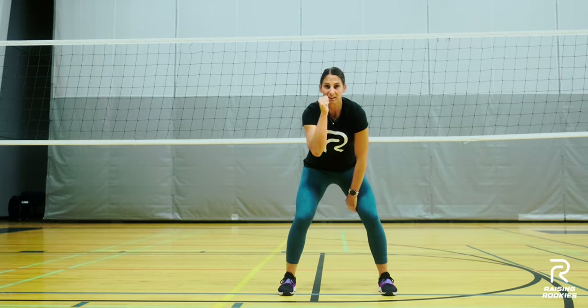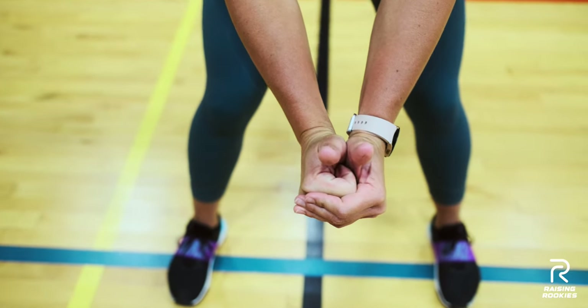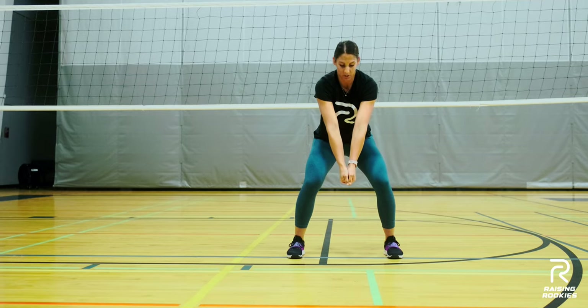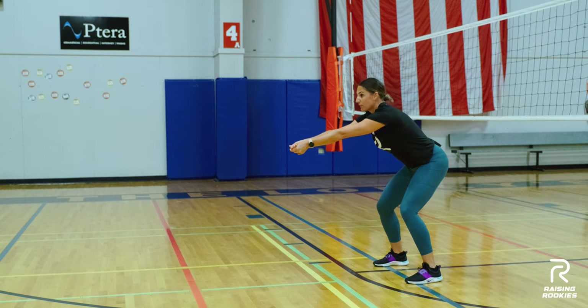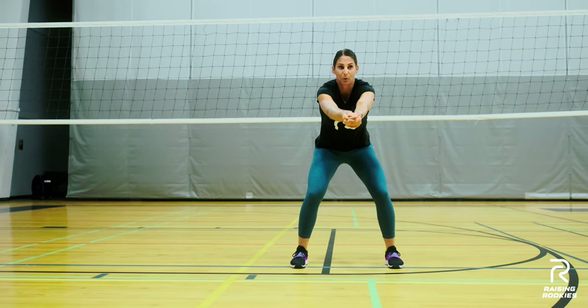Another option: give the kid a thumbs up and then wrap their hand around — again, thumbs pointing down to the ground. So here we are in our passing position. Ball's going to come, connect your hands, and a soft swing forward. Ball's going to come, connect your hands, soft swing forward.